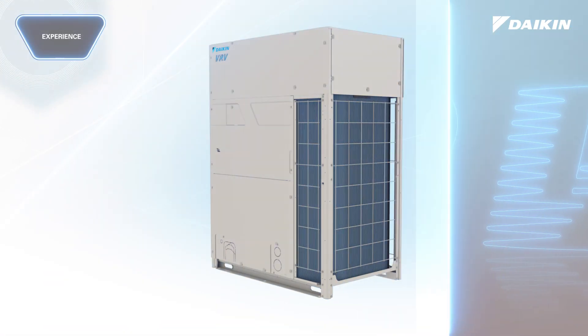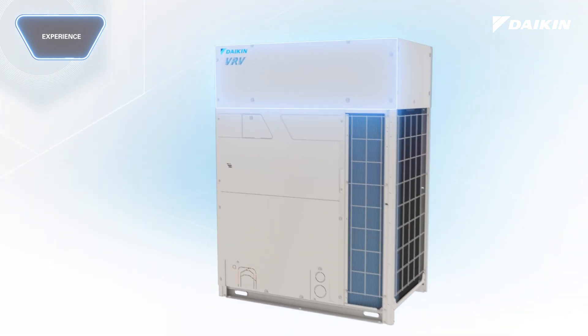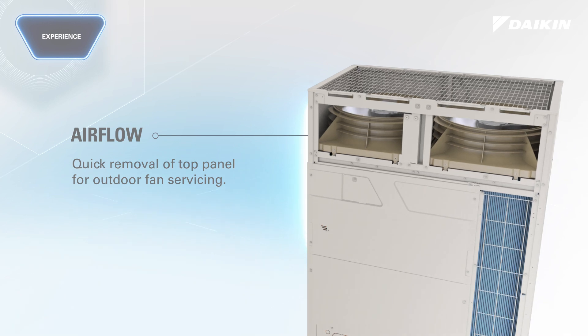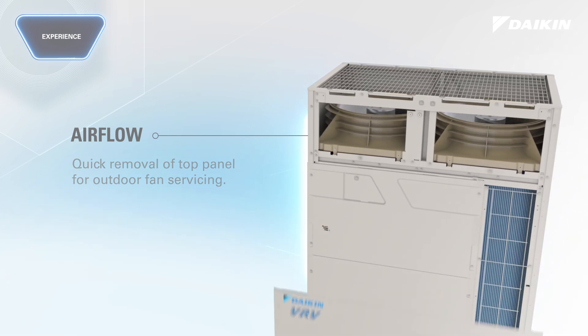VRV eMirion offers a new state-of-the-art design that provides direct access to essential components, elevating the installation, maintenance, and service experience for contractors.